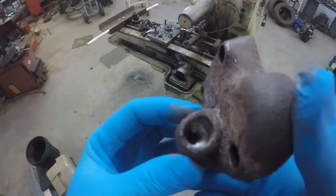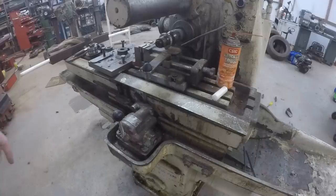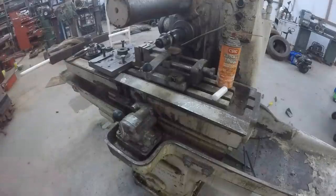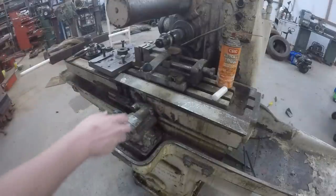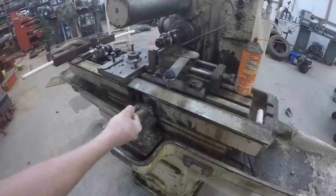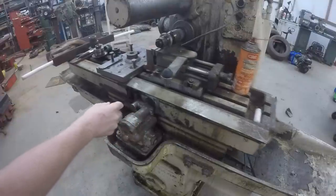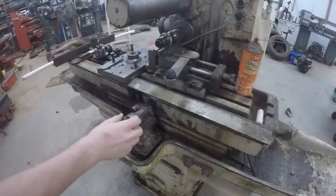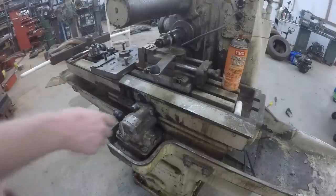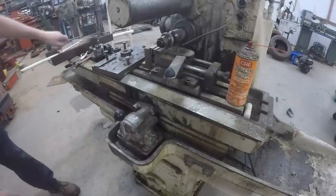I drilled that hole deeper and tapped it - I think that'll be fine as long as nobody crashes into it with a forklift again. The plunger on the left is definitely free, this one on the right is still a little stiff but I'm going to see if it'll work. Only the rapid feed is working for some reason - I just adjusted this thing down here that controls the table feed rate and I think now it's working right.